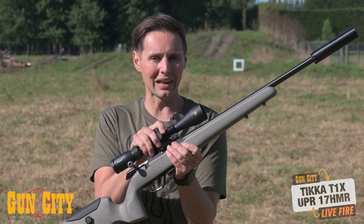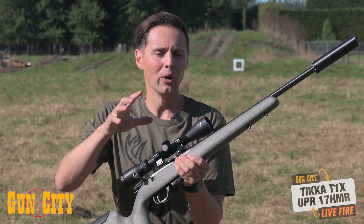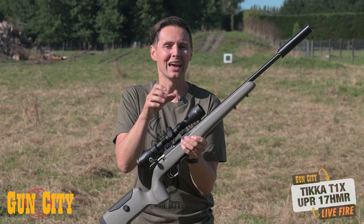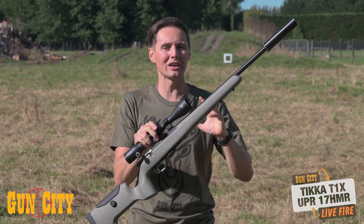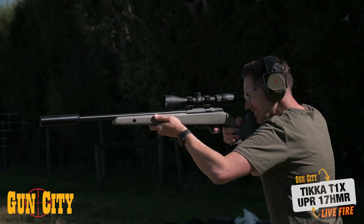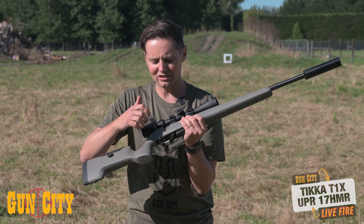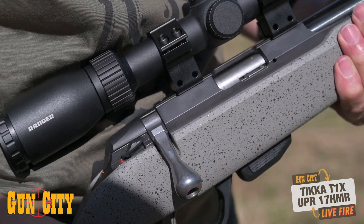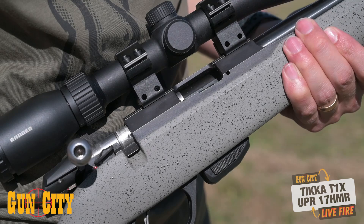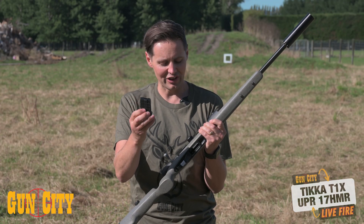You've got the T1X platform, and just the basic T1X has this great crossover barrel — a barrel which is kind of like a heavy and a standard contour barrel, so you get the accuracy of a heavy barrel but the weight of more of a normal carrying rifle, which means it's going to be great for walking around with. They've got a really nice, smooth action. It's a very short stroke action, which means it's very quick for being able to reload — great for targets or on varmint. They've got a 10-round mag, which is a really great feature.